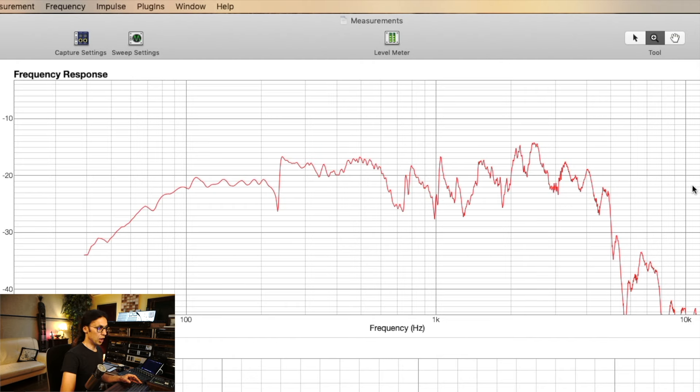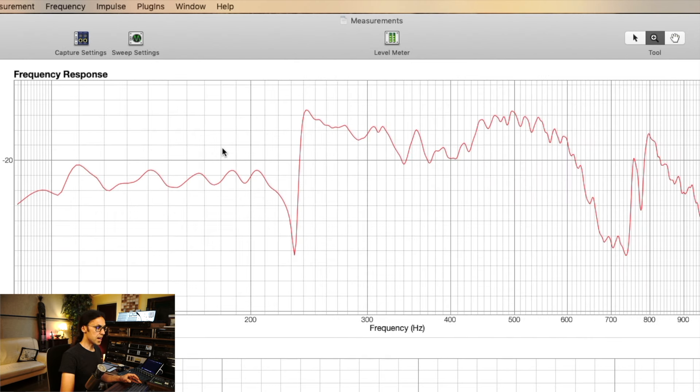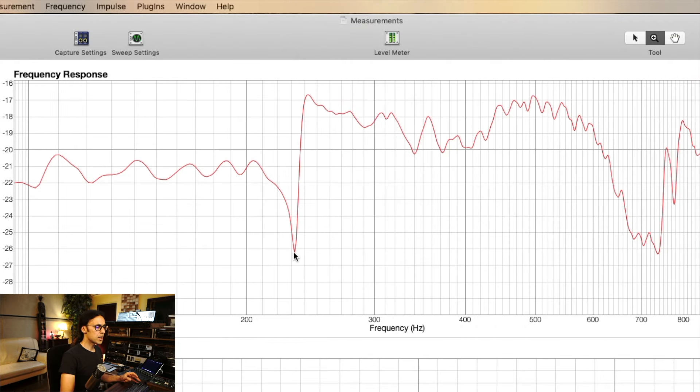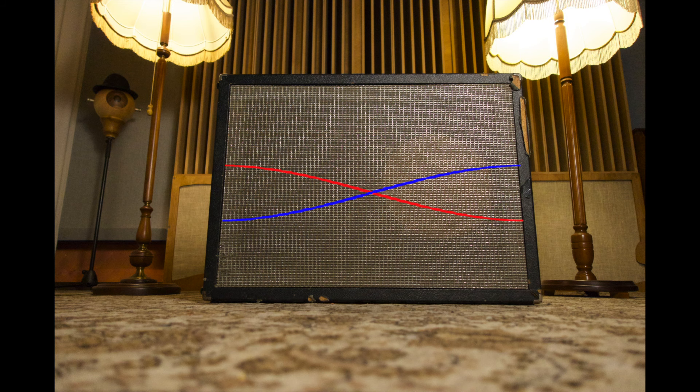That is a lot different. We have a lot of cutouts and bumps all over the frequency range, and this looks like heavy comb filtering. Let's focus on this area for a second — there is a heavy dip around 230 Hz. And 230 Hz corresponds to a wavelength of 150 cm, which is exactly double the size of our speaker cabinet. So half a wavelength just fits inside the cabinet, and I suspect there is some cancellation going on due to standing waves inside the cabinet.